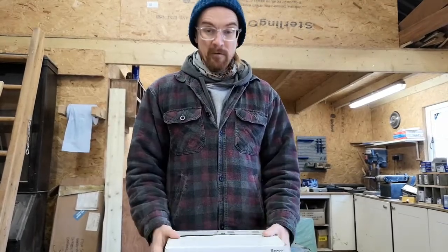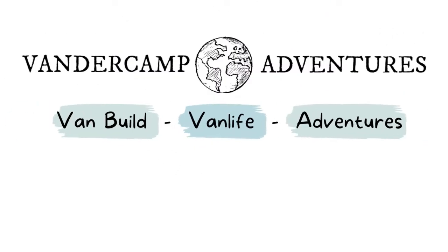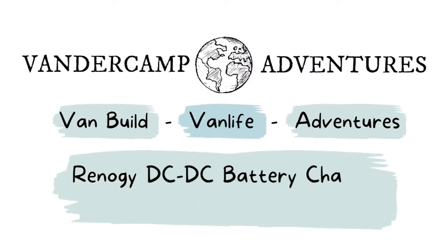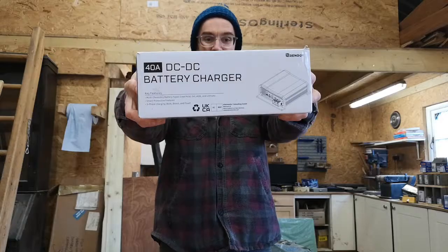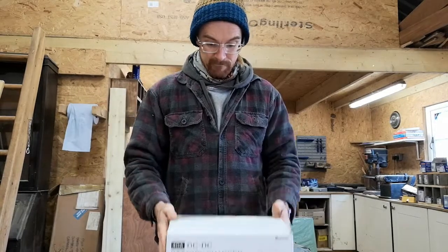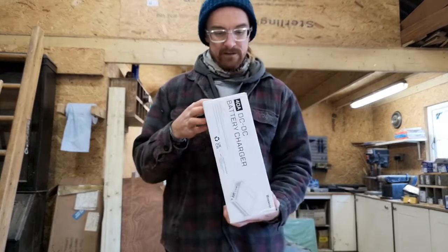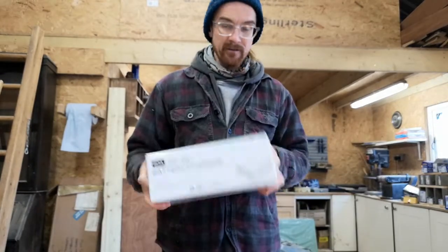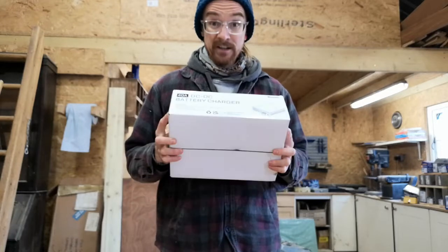Hello, today I'm unboxing this 40 amp DC-DC battery charger from Renogy. The box is already open and it's a bit ruffled up because it's been rattling around the van for a few months — I haven't had a chance to fit it. I'm actually installing it today.